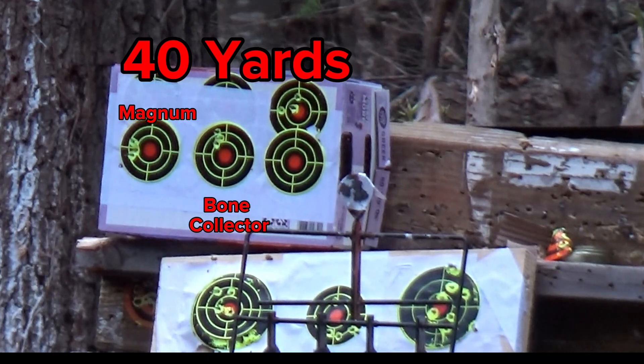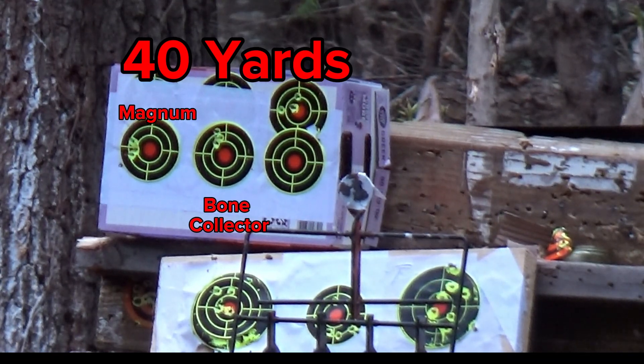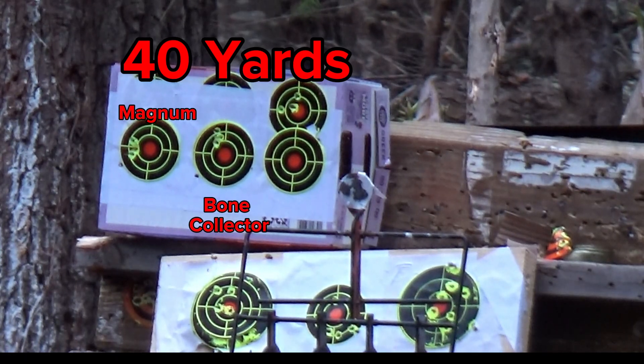We got one more, this will be number five in the Bone Collector. Okay, let me grab those targets and bring them back here and get a close look.